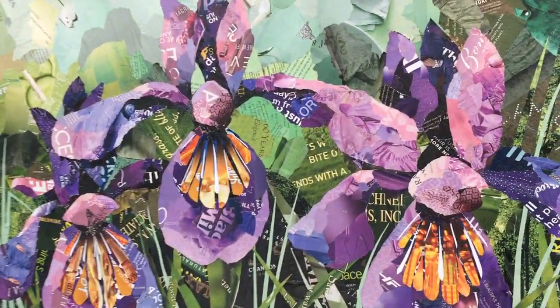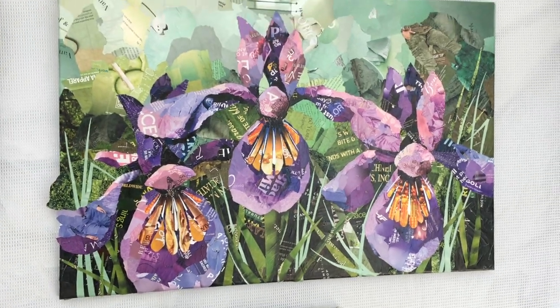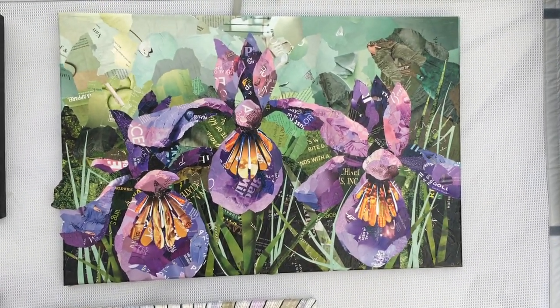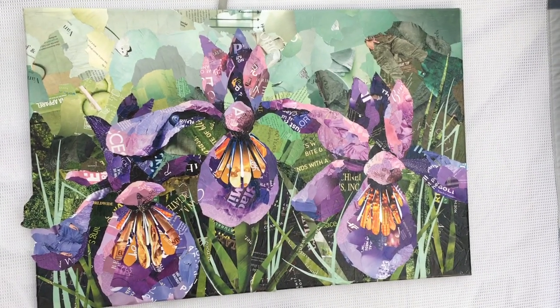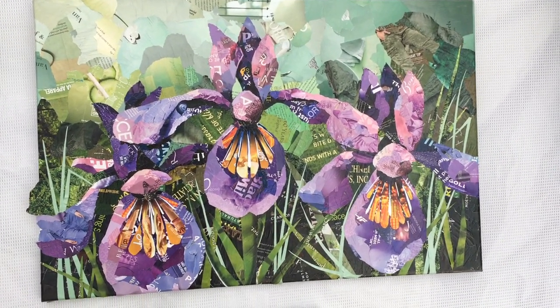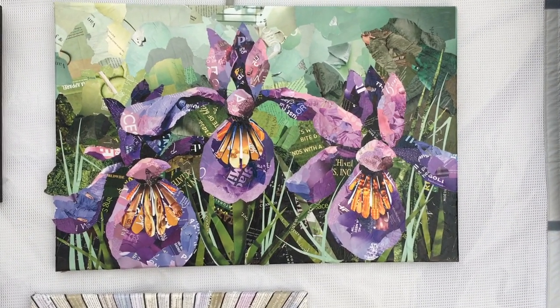The first thing I want to show you here — I'm calling this 'Irises in Bloom.' This is on my easel right now and I'm still working on it. You can see the edges still have to be fixed up a little bit. I'm still adding some highlights and shadows, but I'm about 95% done with it.